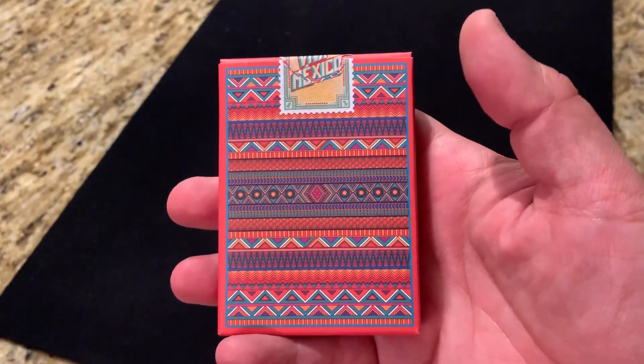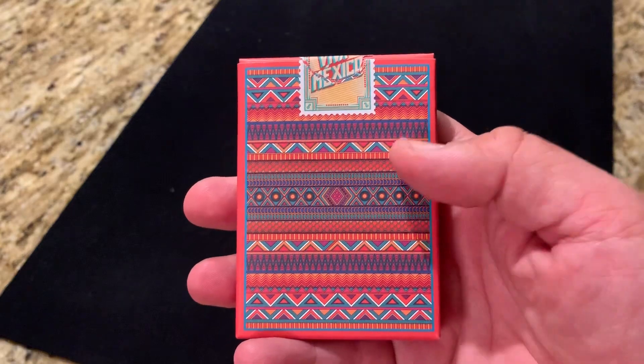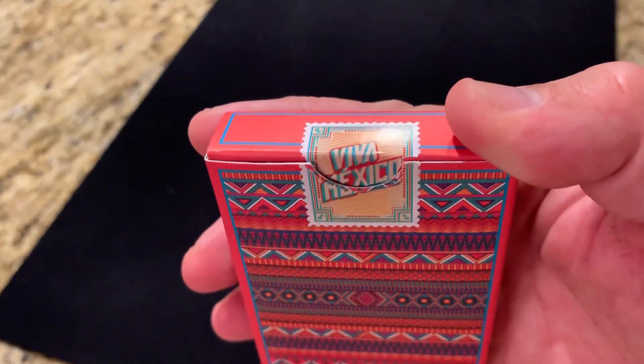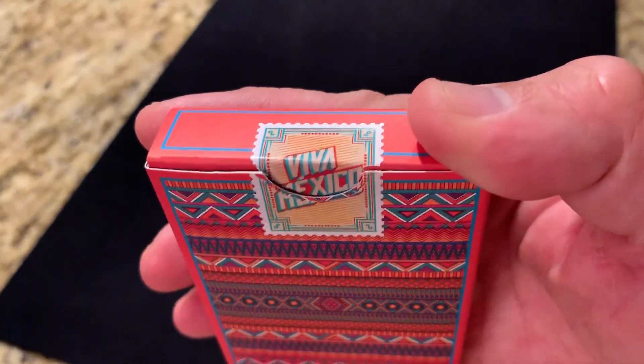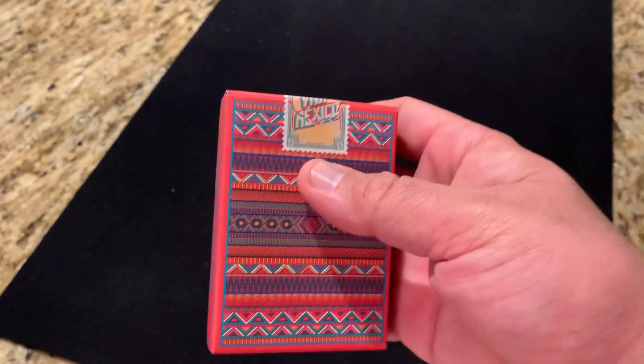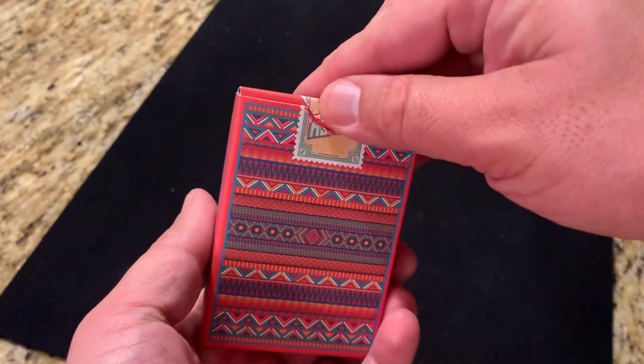The back of the tuck case gives you a little preview of the back design of the cards, and you have this yellowish postage stamp style seal with Viva Mexico written on it. A pretty cool, very bright tuck case overall.